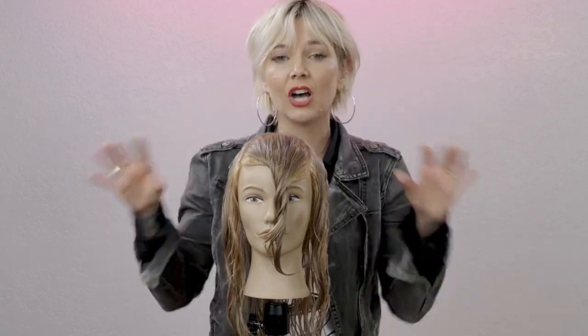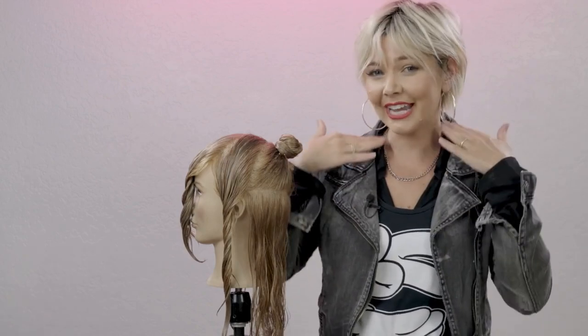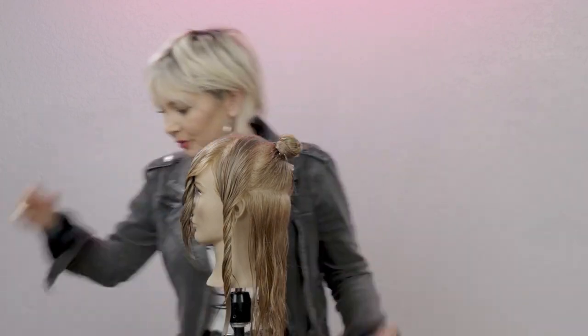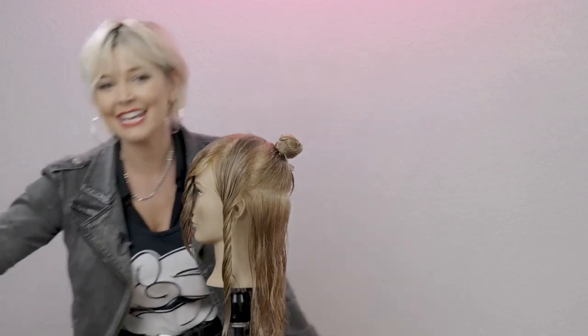This 90s, early 2000s look — you can absolutely create it with a razor if you want a softer, feathered edge, which I think would be lovely. But you're going to gauge it per client and make it make sense for them, because everything is about suitability first. We can teach the look, but then it's about taking that look and making it suitable for your client.